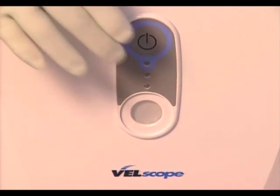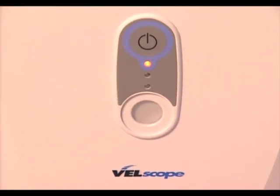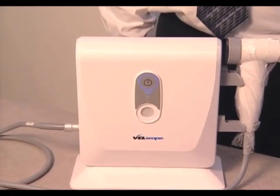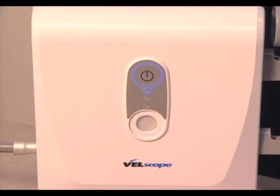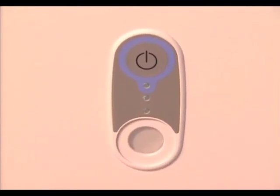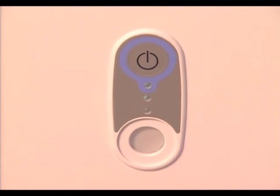Turn the LSU on by pushing the power button. The lamp status LED indicator will turn solid orange, indicating that the lamp has been activated and is warming up. After approximately 30 seconds, the lamp status LED indicator will start to flash green, indicating that the unit has warmed up sufficiently for you to test the light output level with the radiometer of the LSU.